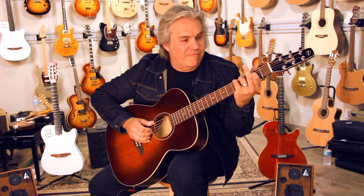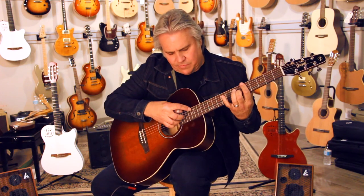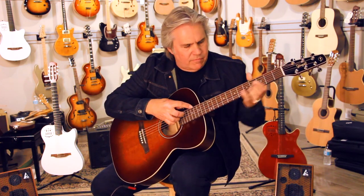Look at this. This is the easiest guitar I've ever seen to do a string bit on, and it's so much fun. This is the Seagull S6. And your harmonics — what a great little guitar.